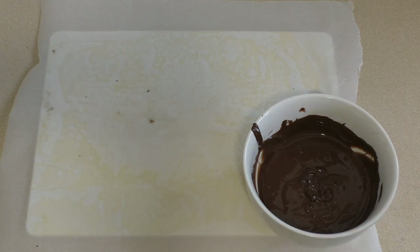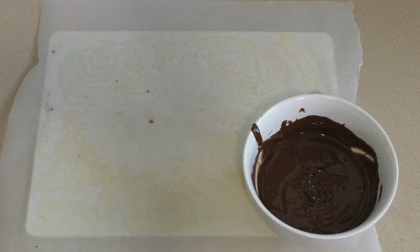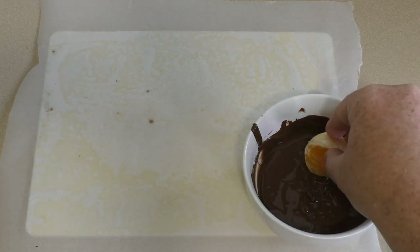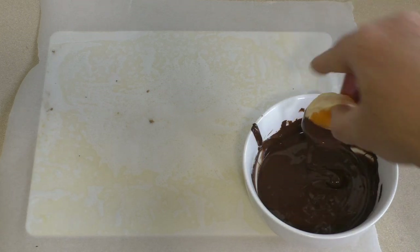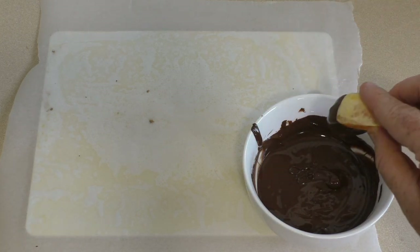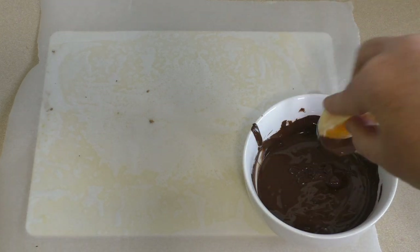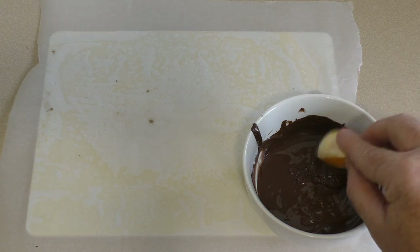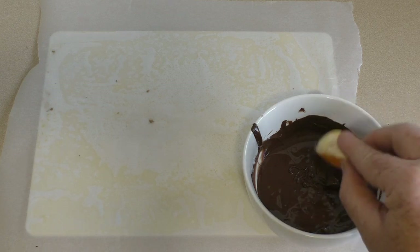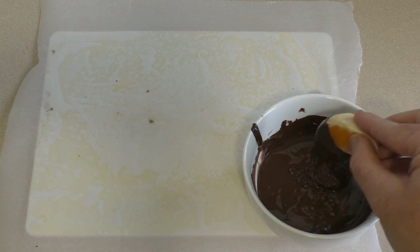Once the chocolate's melted, get some mandarins — you could use oranges or whatever. Just dip them in to wherever you want, halfway or so. Let it drain off a little bit and then put it on the baking paper or parchment paper.